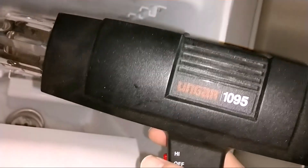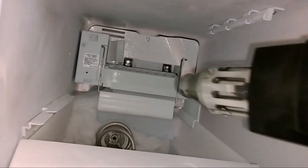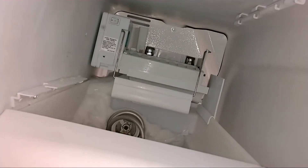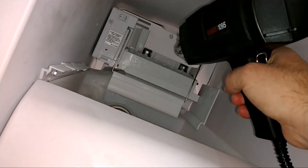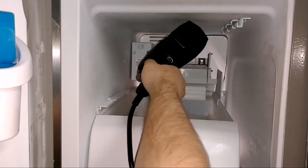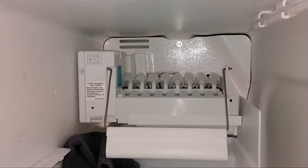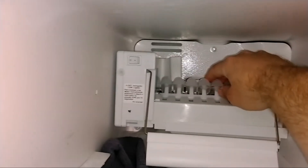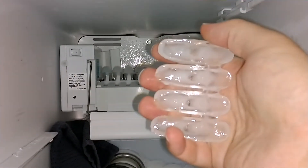Got myself the Unger 1095 — it's a heat gun. Going to blow that on everything back there and see if I can get it loose. Got myself a towel down there. Got it thawed out enough that it pushed the ice out, and you can see that the things that are supposed to be pushing the ice out are actually stuck inside the cubes.